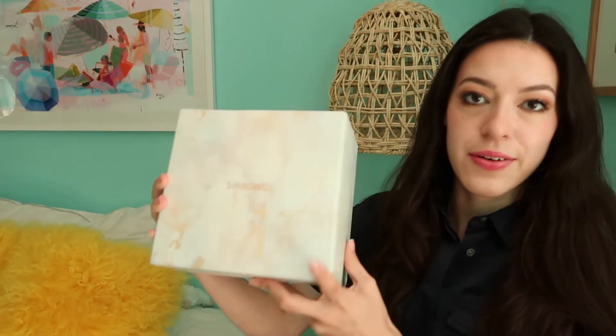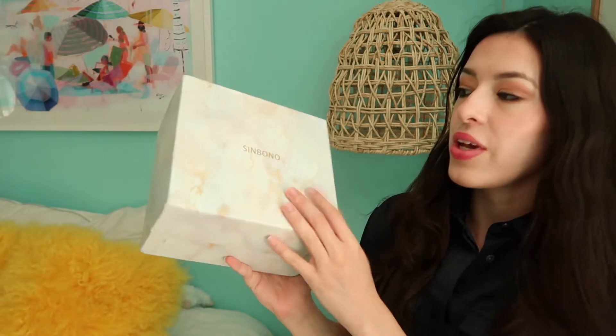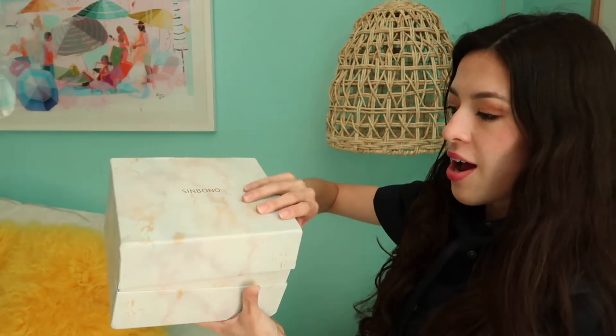So I have my package here. I'm really excited because this brand has some really nice pieces. Here is the box — it is this marbled white and gold — and this is from Sin Bono. This is the Vienna Top Handle Bag in black. I have not seen it yet, so let's go ahead and open her up.